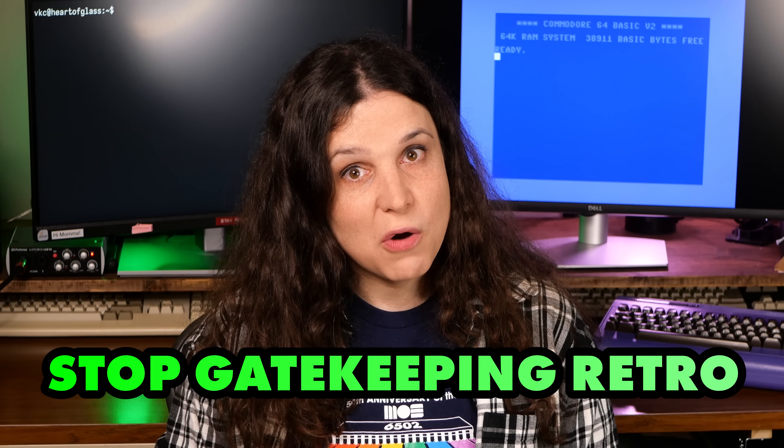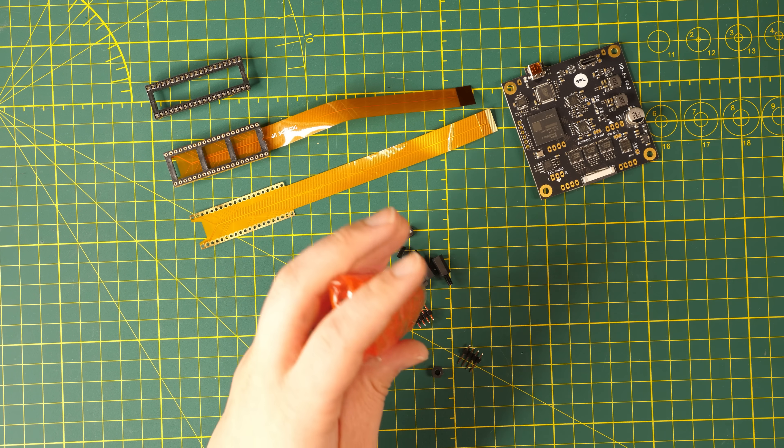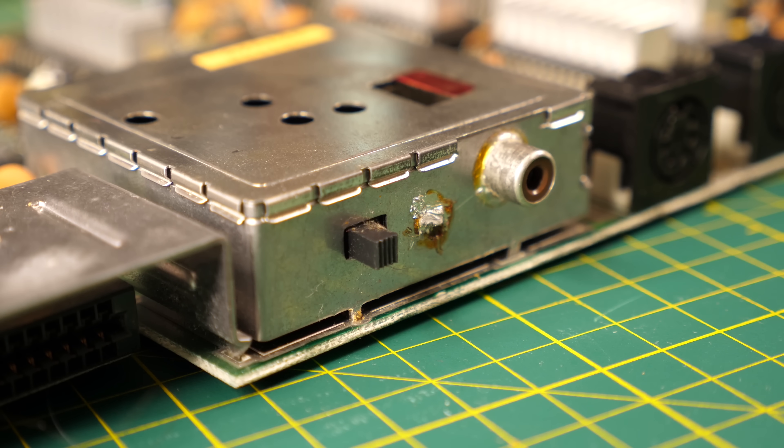If you're the kind of person who's going to get big mad in my comments because there's an FPGA involved, you're wrong — stop gatekeeping retro. The HD64 board itself came fully assembled, but there are some standoffs you'll need to attach to get the board to the right height, and some connectors which will need some soldering. You'll also need to desolder the old RF modulator in order to get this installed.